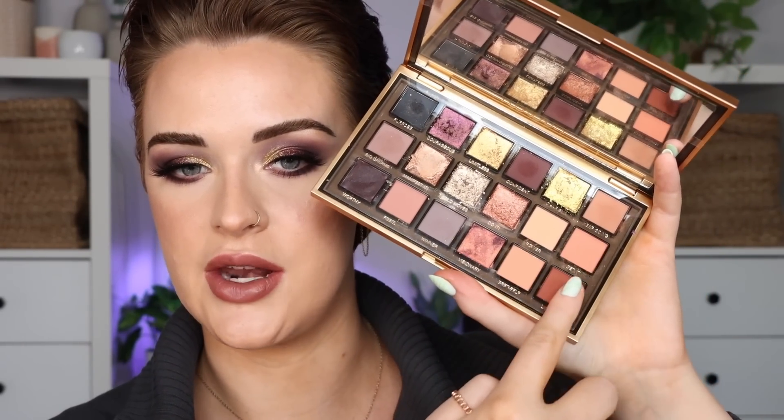I definitely like this palette a lot more than I did the first time, but it's not my favorite. The shades are very dark and this palette is more meant for someone who likes dark, deep, smoky looks — if that's you and these shades speak to you, pick it up. But between these two palettes I'm still a sucker for My Dream. I do want to do one more look with this palette since there are warmer shades I haven't used yet, so let me know if you want to see that. Hope you enjoyed this video — thank you so much for watching, and don't forget to like and subscribe!